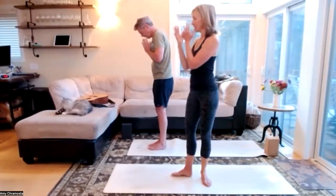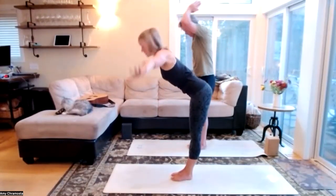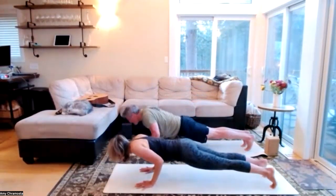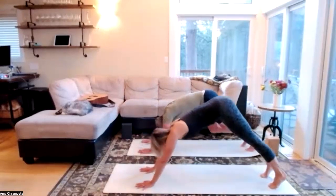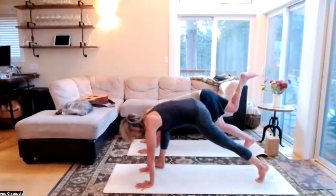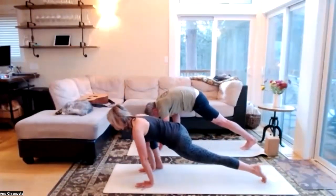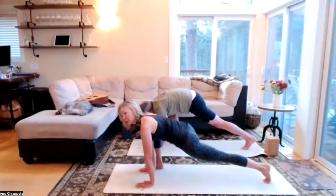Into our vinyasa — full breath in, forward fold, halfway lift, step or jump those feet back, high to low plank, cobra or upward dog, downward dog, eyes towards the back of the mat. Right leg lifts — take a step with the right foot outside the right hand into our lizard, keep that left leg straight first, and let's rock backwards and forwards, keeping those wrists and ankles mobile and flexible.